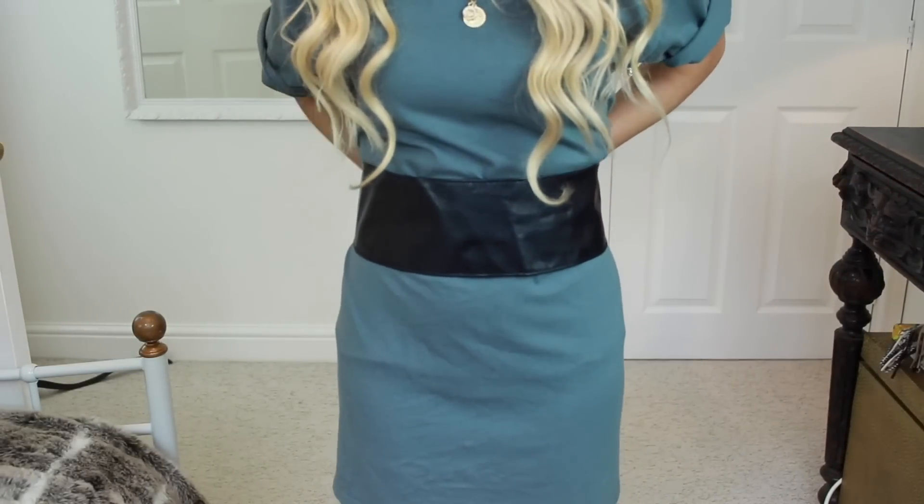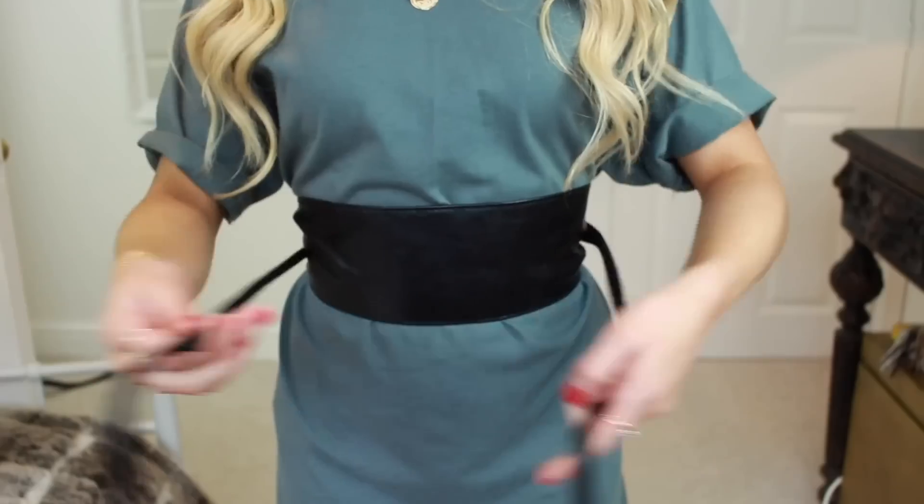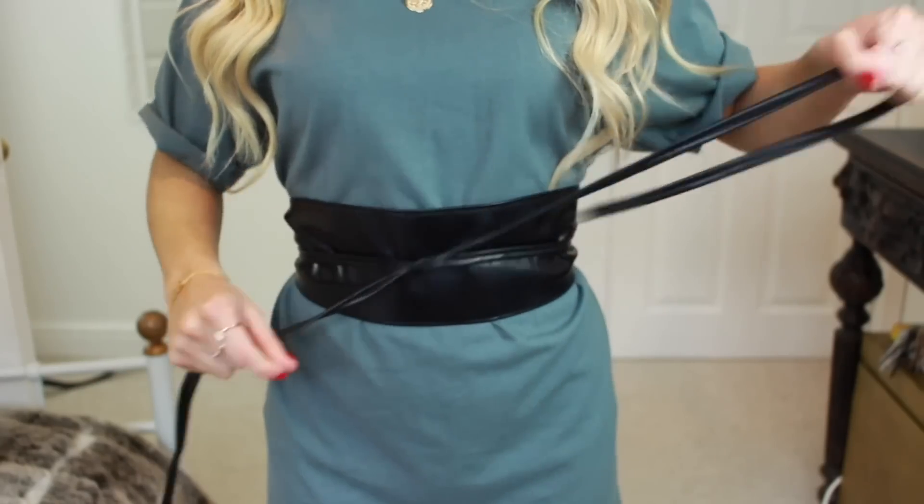You could also use an obi belt to do this if you don't want to use a ribbon. I just feel like it really pulls you in at the waist.